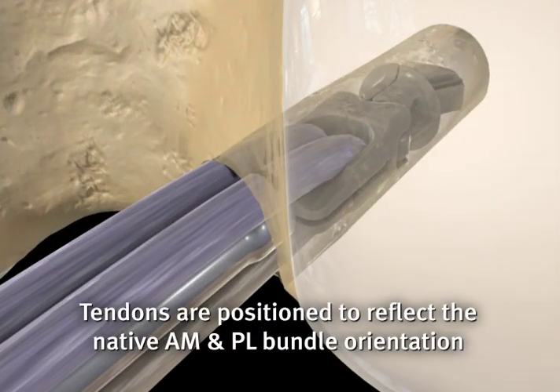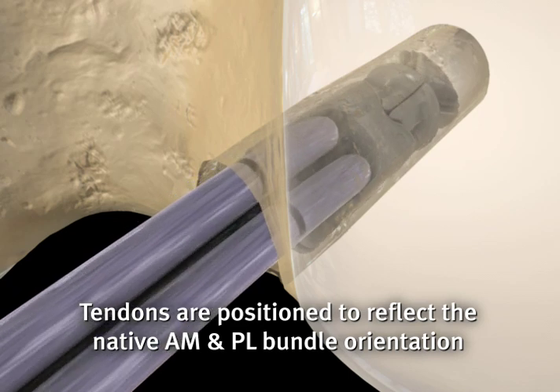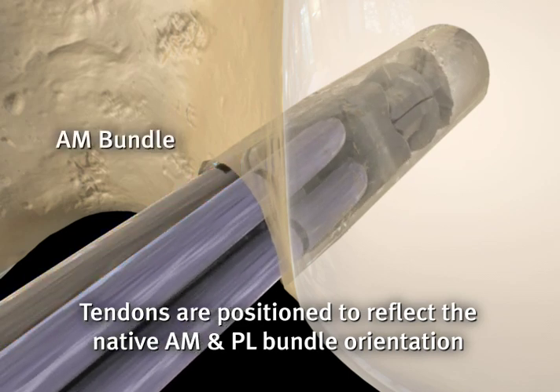The implant is then rotated clockwise so that the marked grafts, representing the AM bundle, are placed in the postero-superior position, and the unmarked grafts, representing the PL bundle, are placed in the antero-inferior position.